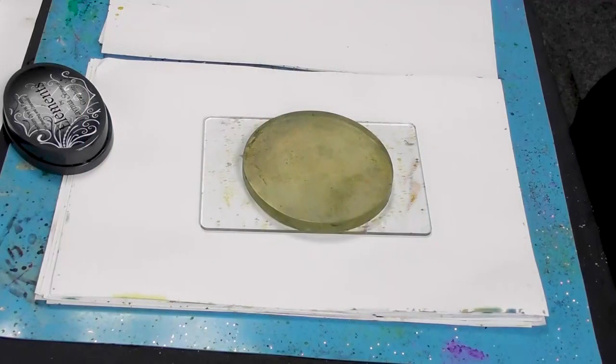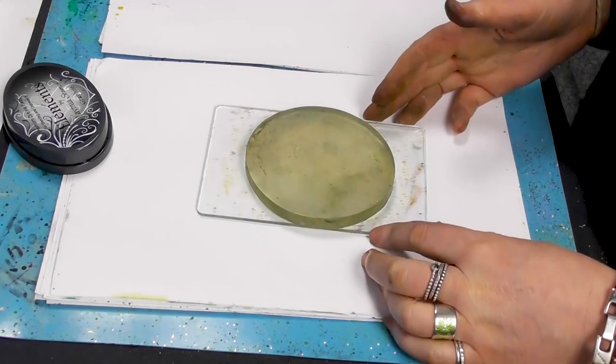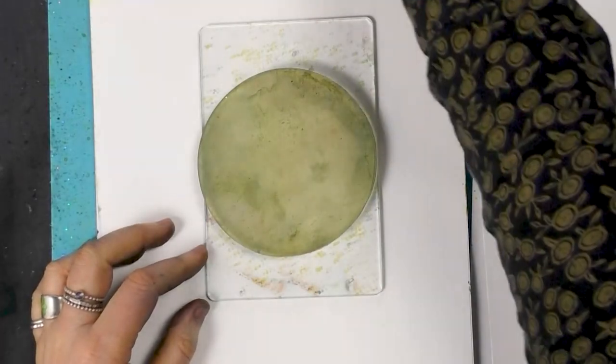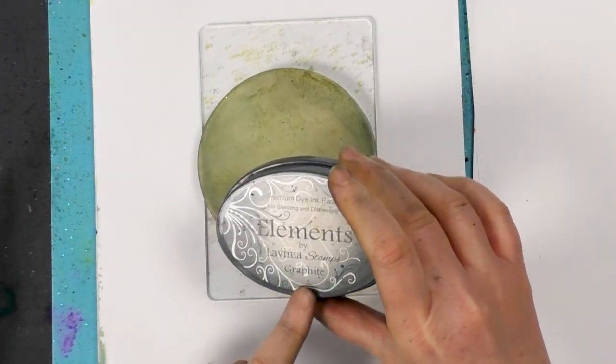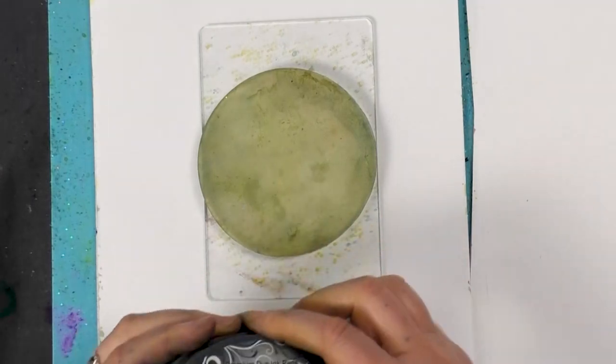Hi there everyone, this is Tracy from Novenya Stamps. Thank you for joining me for another demo today. We are using the 4 inch round gel press and we're going to use our base colour, which is the graphite from our Elements range.